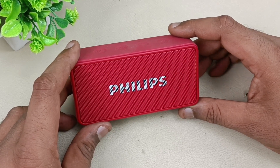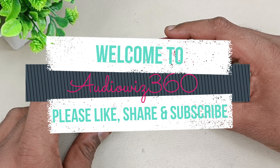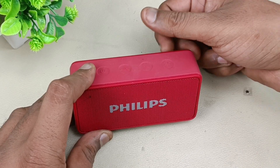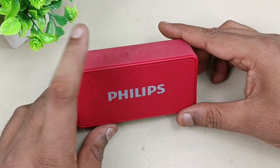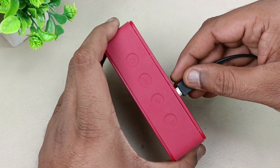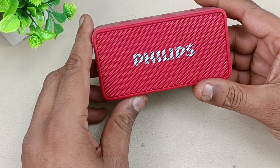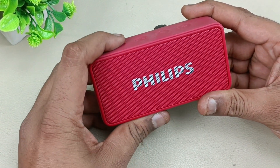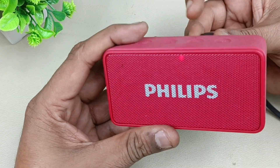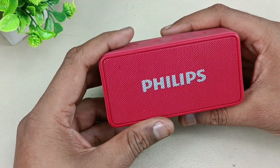Hello viewers, today I am going to show you the problem of this Philips wireless Bluetooth speaker, model BT64. The problem is it is working when I connect the USB cable, but if I remove that it is not working at all and not charging as well. So there should be a battery issue. You can see the light is blinking here — if I turn it on it works, but once I remove the cable it goes off. It is not charging at all; I kept it for a long time as well.